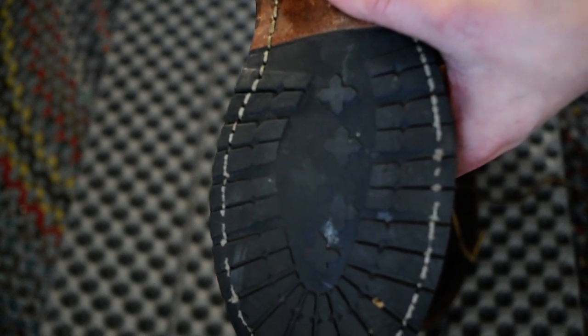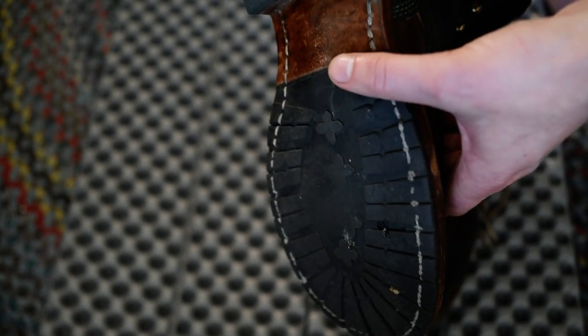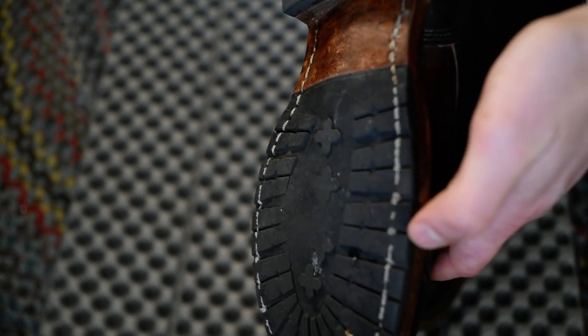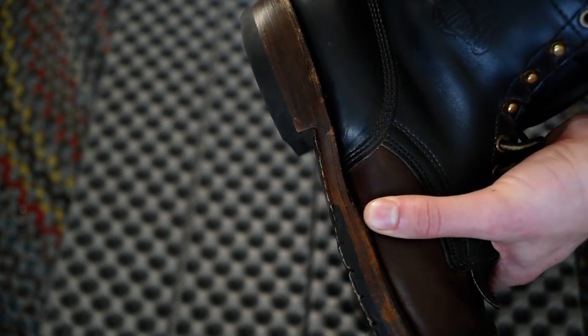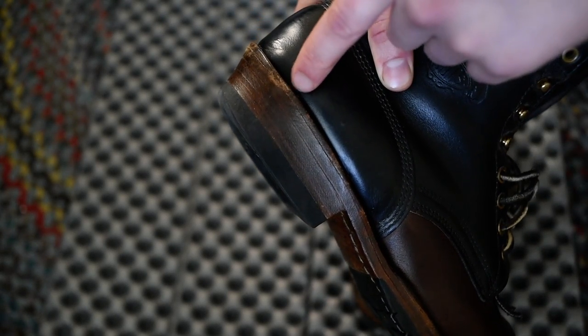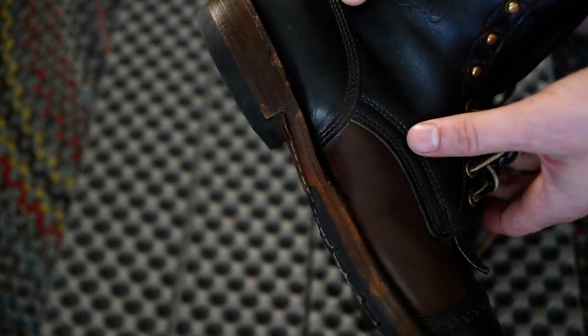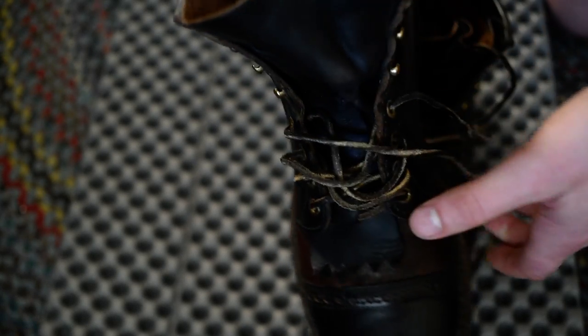These are the second pair of soles I've had on the boots. In the future when these boots need a resole, I'm not going to get this half sole — I find the rubber to be a little soft and it wears a little quicker than I'd prefer. I'll probably get one of those soles where the rubber is the same thickness and runs through the heel of the boot, which is a more durable option in my opinion.